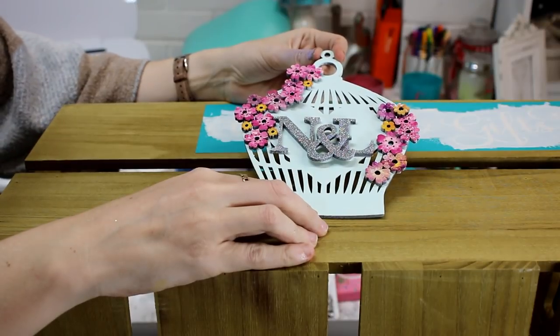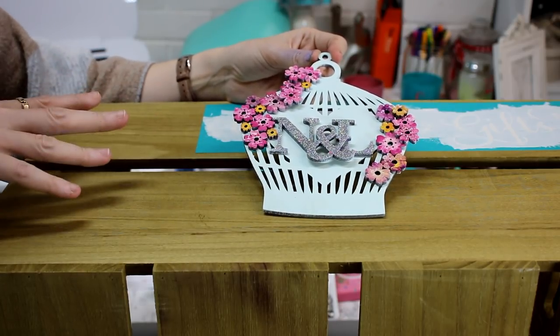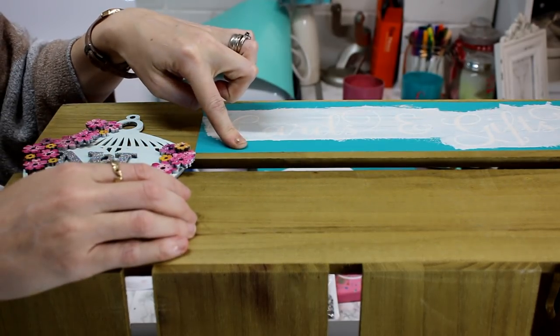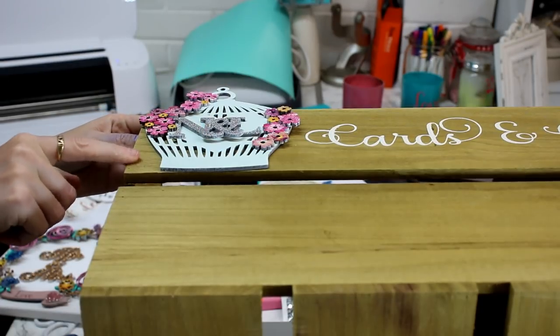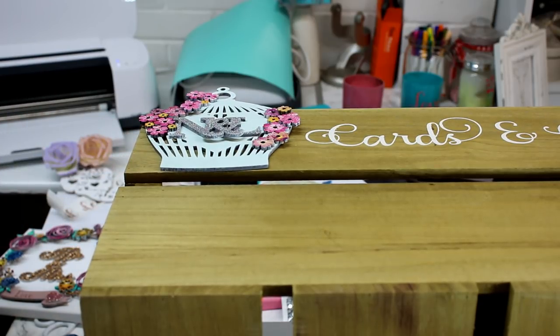This lovely bird cage is going on this box — it's a cards and gifts box for a wedding. You can see I've already done a vinyl stencil which I've painted, so I'm just going to remove the stencil and then glue it onto the box. Again I'm going to use my hot glue gun, but you can use Mod Podge, super glue, or wood glue — whatever you prefer.